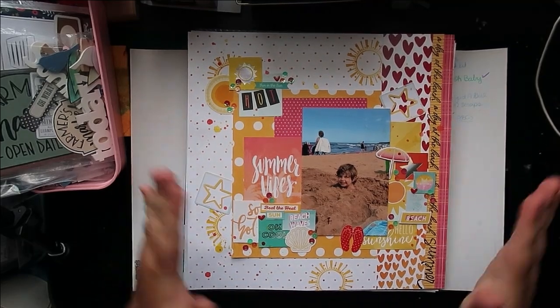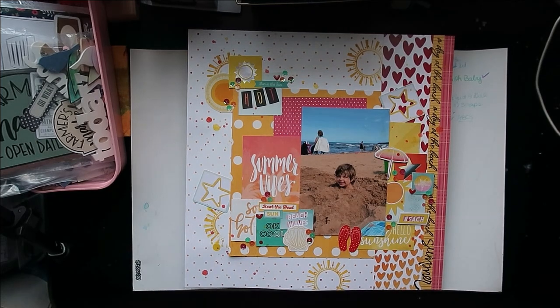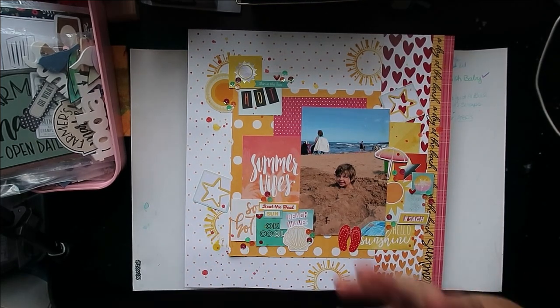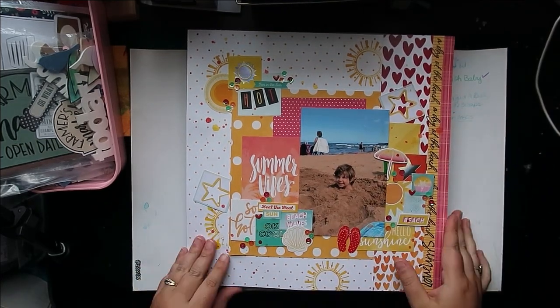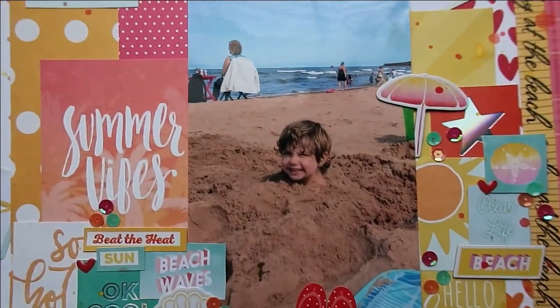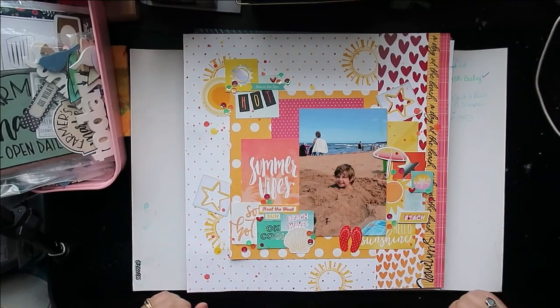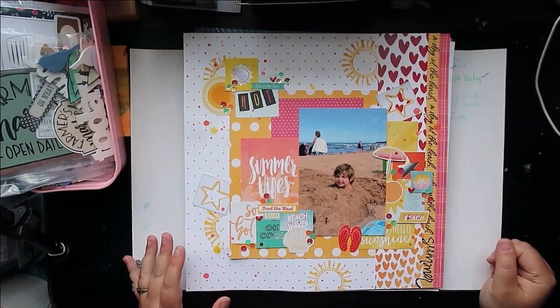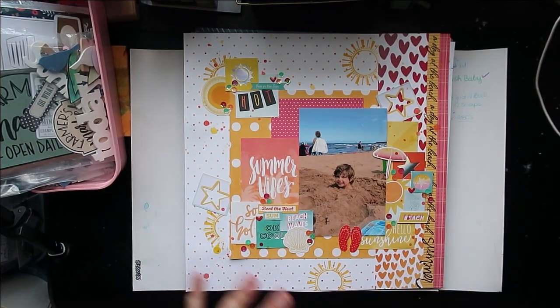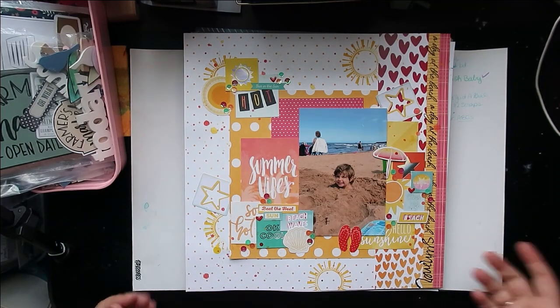This is the layout I did for the 'For the Love of Crafting and Sharing' series — we were sharing our love of everything hot, so I went with warm, hot colors. I did a beach picture; it's a hot sunny day at the beach, and the kids decided to bury Sebastian up to his neck — I love this picture. I just threw in lots of oranges, reds, and yellows, some sequins, elements from all different collections, and did some stamping to celebrate those hot colors.